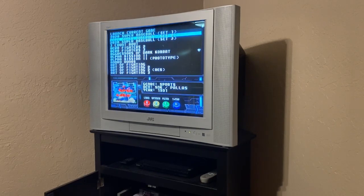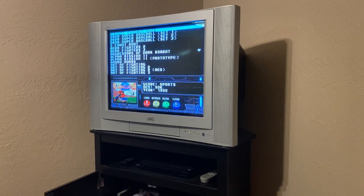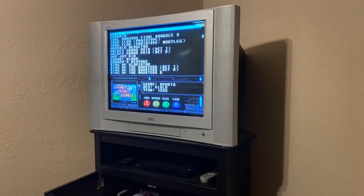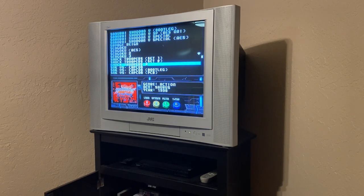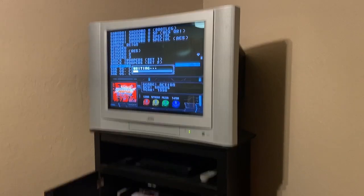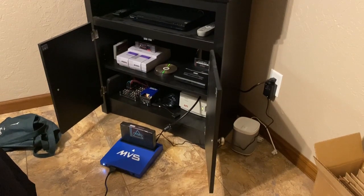I can go in and select different games. Let's do Shock Troopers — we'll use the RAM slot so it loads more quickly. And here's the Open MVS with that white power LED I opted for.